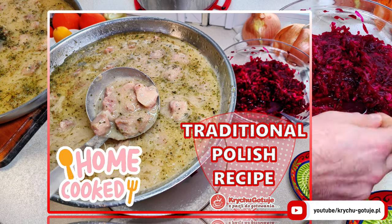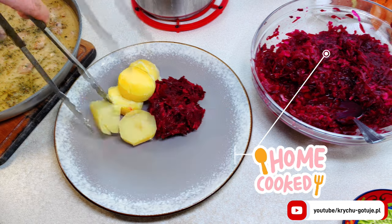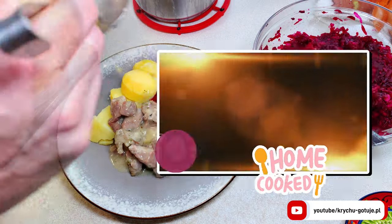Hiya! Today I will show you a traditional Polish recipe. For dinner I prepared beet salad, boiled potatoes and delicious pork neck in its own sauce. Welcome to the Krihuk Gatouille channel.